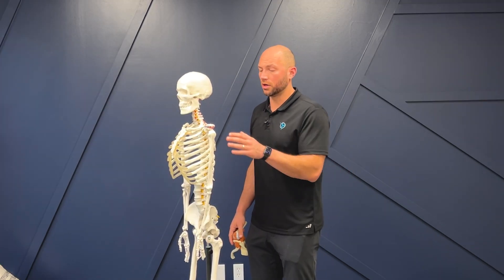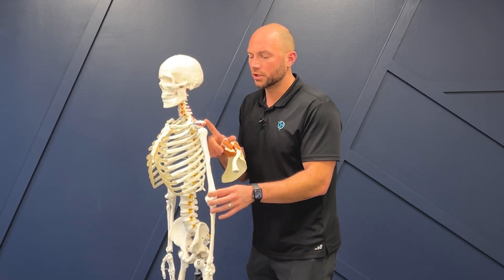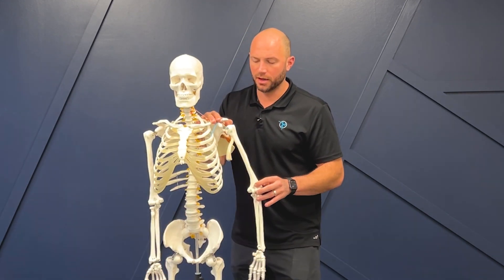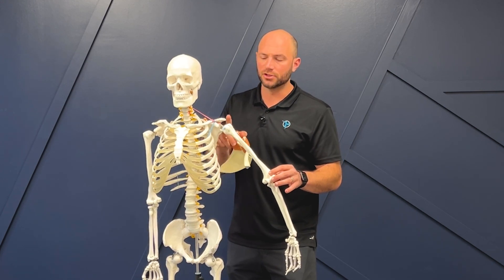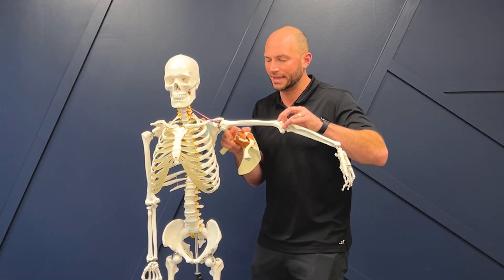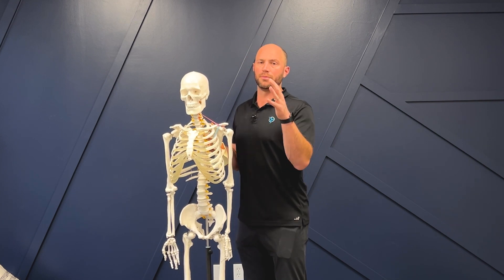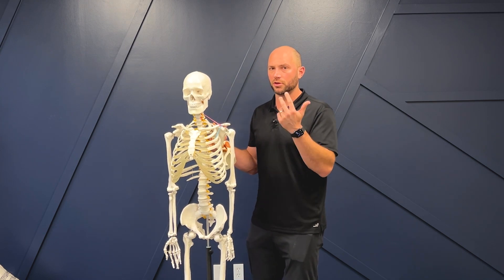Another big thing to think about with a labral tear is that the shoulder blade moves half as much as the glenohumeral joint. If I'm coming up to the side, once I get to 60 degrees this joint moves twice as much as the shoulder blade. After 60 degrees, the shoulder blade moves one to one. That's where it starts to press on these edges of the shoulder blade — and that's what we're looking to decrease. So making sure I have good thoracic mobility through my rib cage, and that I fire up the lower trap, middle trap, and serratus anterior.